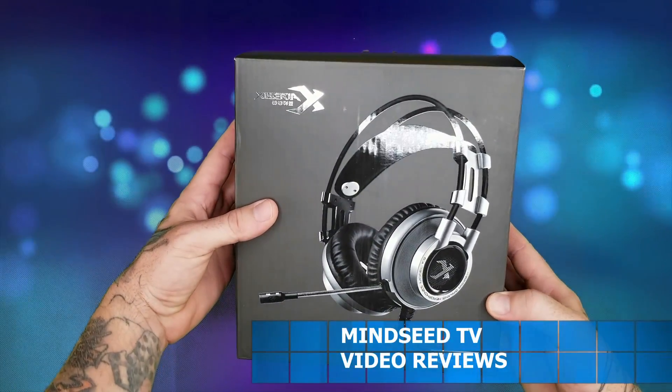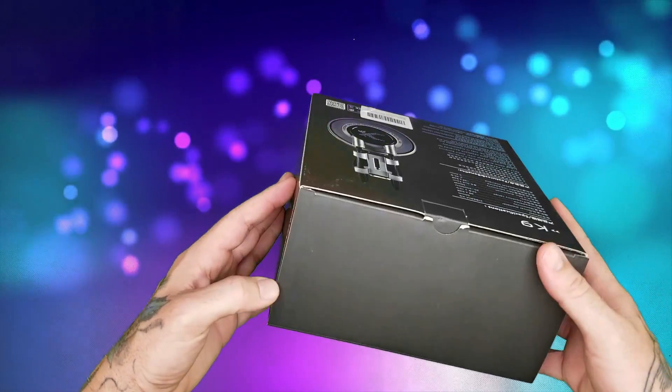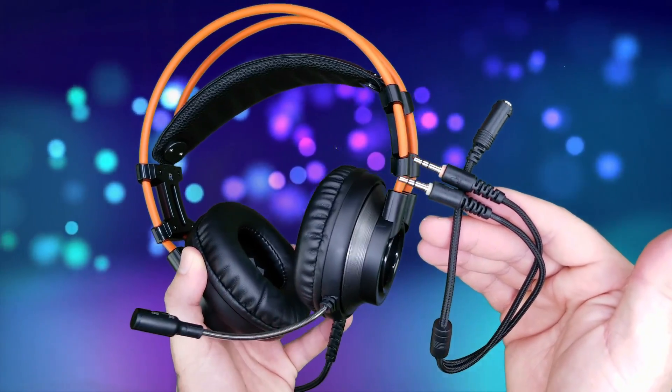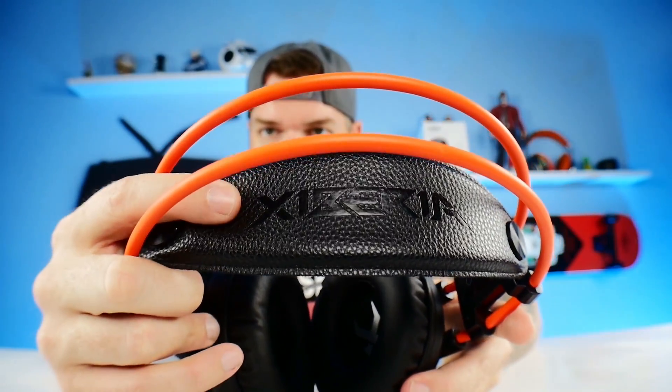Let's see what we got. The first thing to notice coming out of the box — it says these are a black pair of headphones, and you can see on the picture it's all black. But when you open up this package, these are definitely not black — they're orange. You get the adapter and the headset itself, and that's pretty much all that comes inside the package.